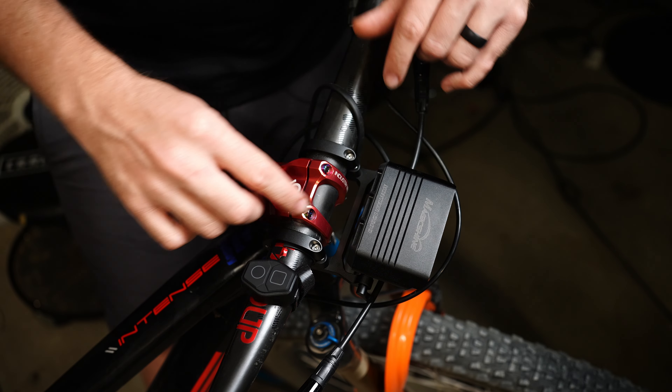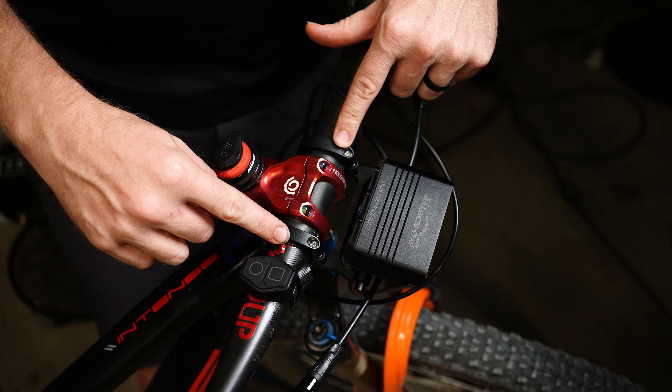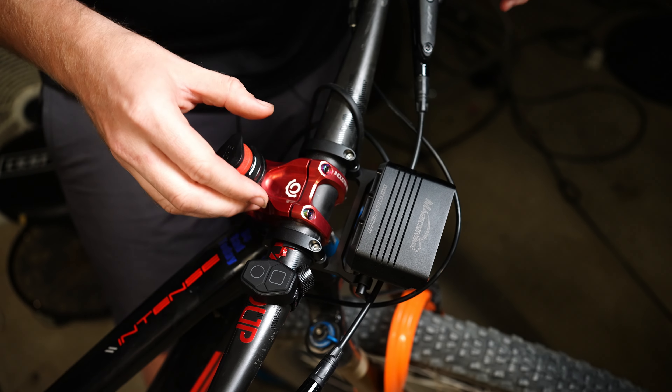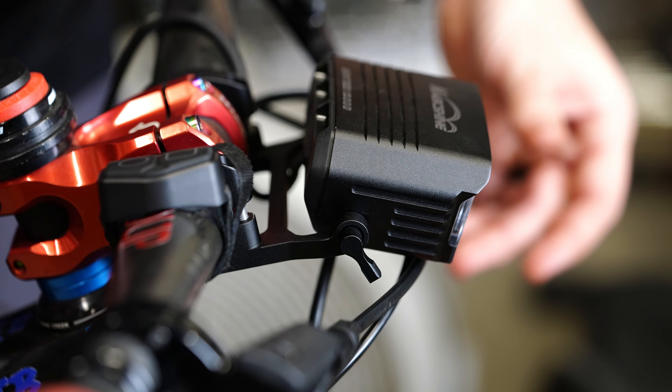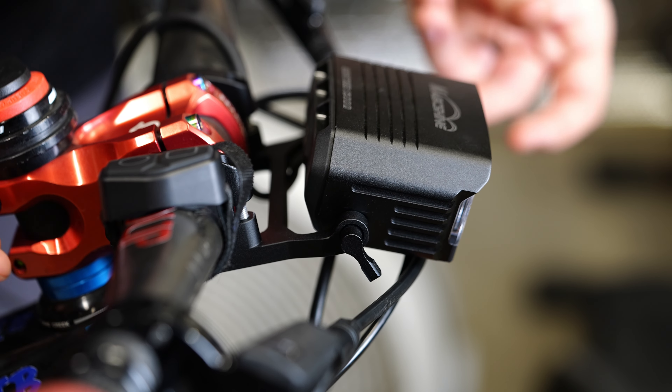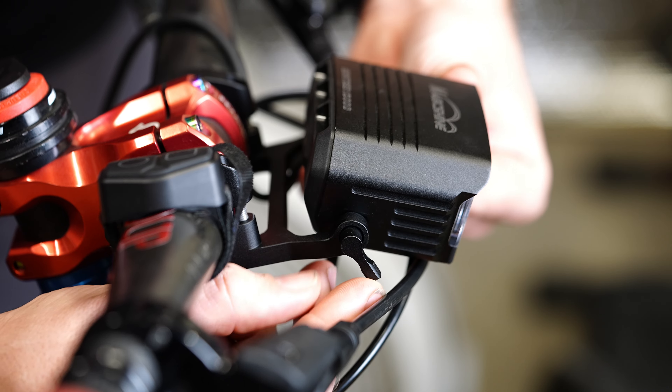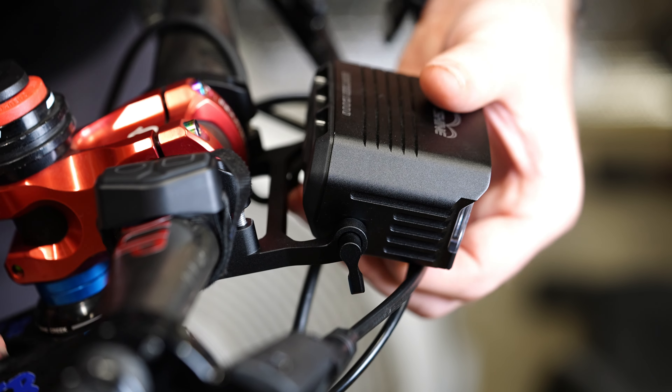Since we're on the topic of the battery pack, let's talk about how this thing charges. There's a USB-C port that's good for 60 watt fast charging for input and output, which means you can use this to charge your phone or another light — basically anything that takes USB-C. Thanks to that fast charging, this thing will actually charge to full in about three hours.